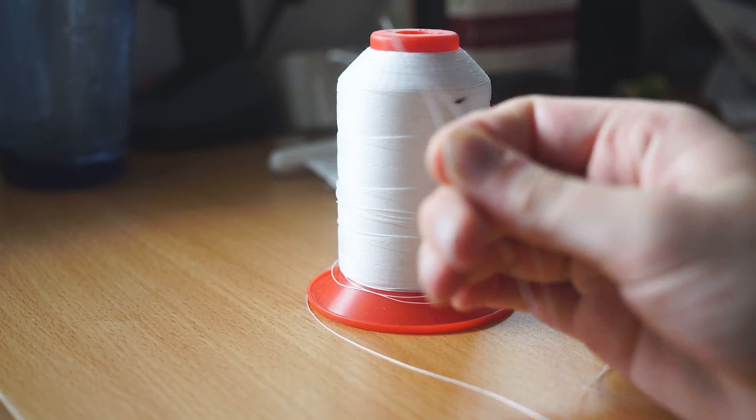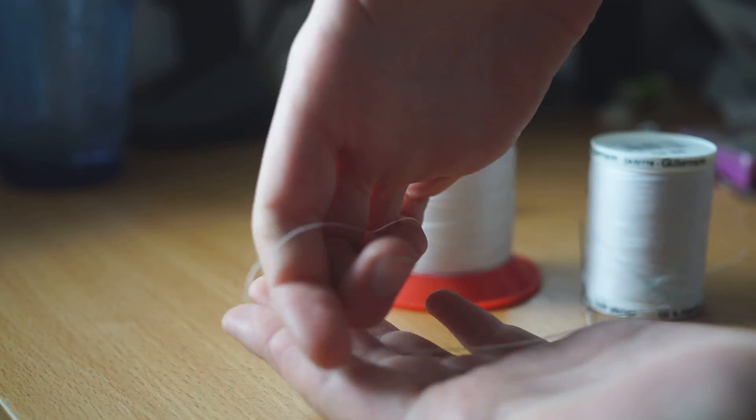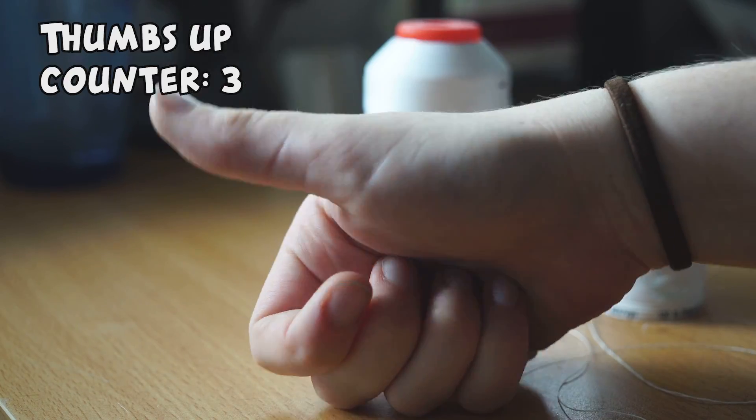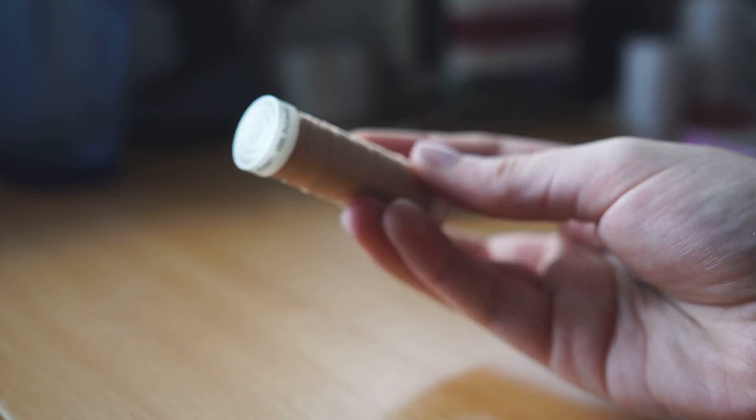Next up you have upholstery thread. As you can see it's thicker than the all-purpose thread, and if I try to break it — well, it breaks me before I break it. This is tough stuff.